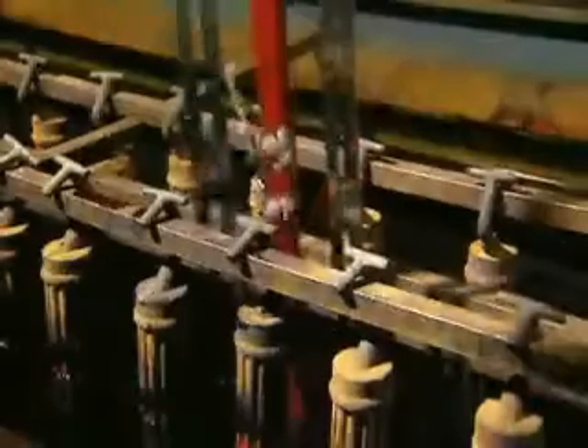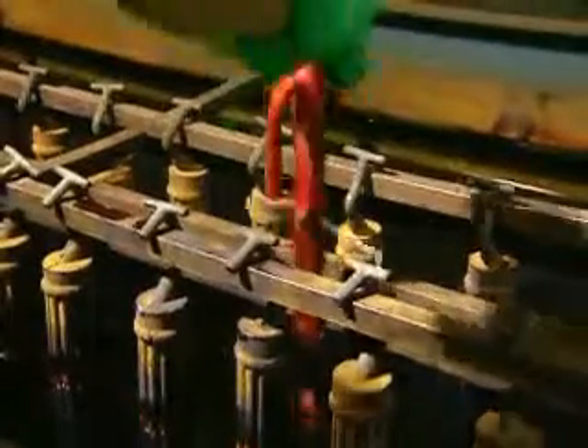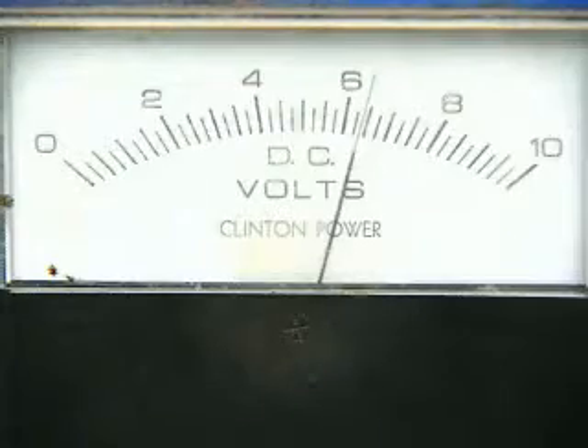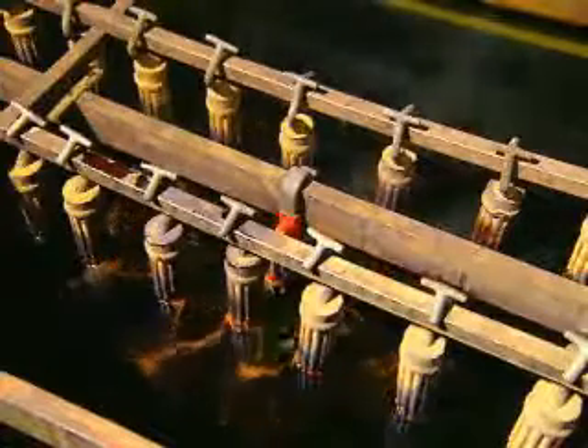In the electrolysis unit, the base metal is used as the cathode, and a lead bar immersed into chromium solution is used as the anode. As direct current flows, chromium metal is deposited onto the base metal.